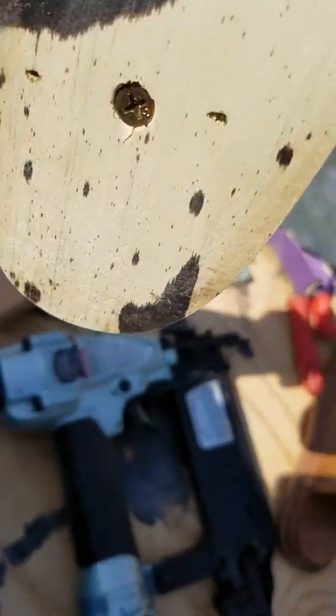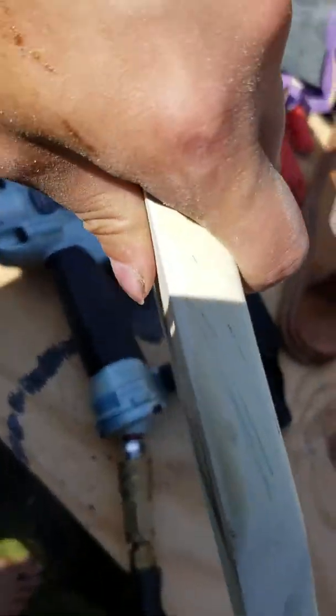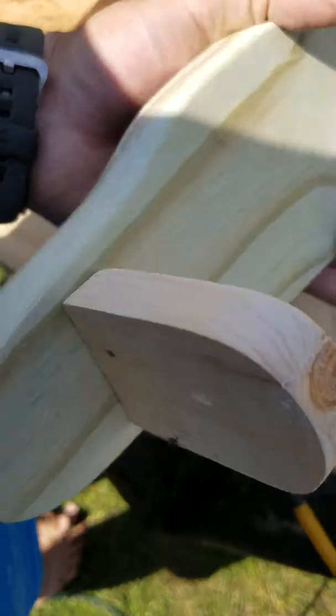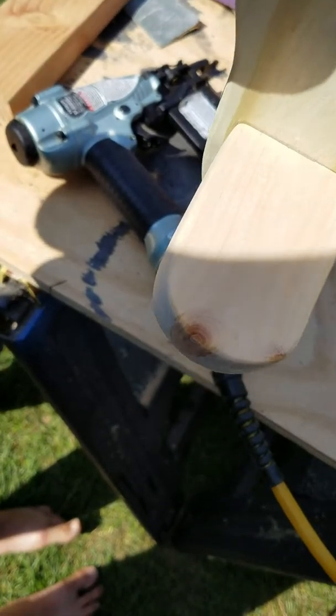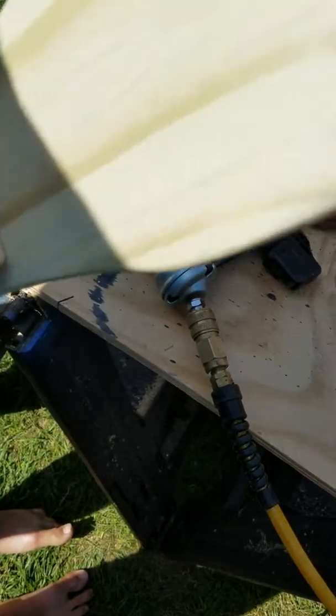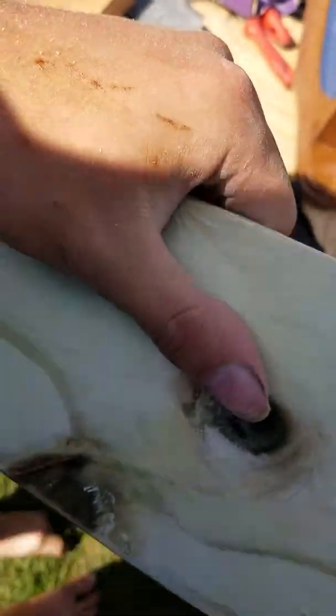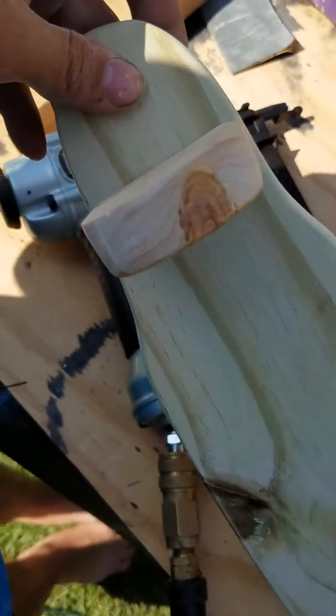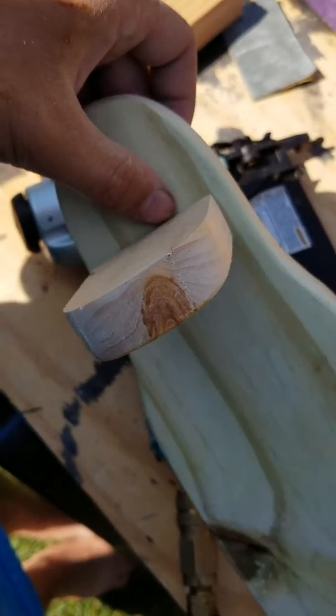After you're done mounting, depending on which step you did first, you could stain it — it's a little better if you stained it first, after all the sanding is done. You could put lacquer on it or any finish you want. It's best to preserve the knots because knots give wood character in my opinion. I'm using pressure treated wood for the body and a piece of cheap pine from Home Depot as the ledge.